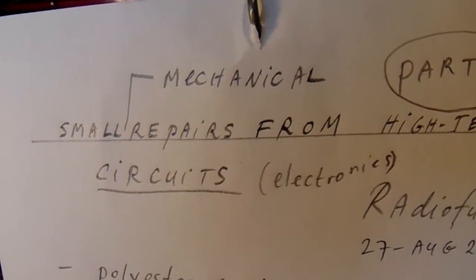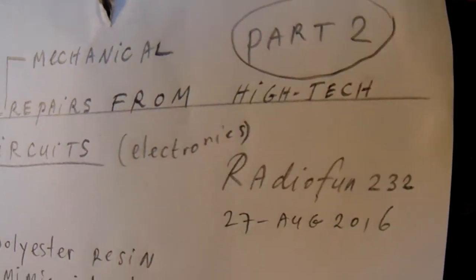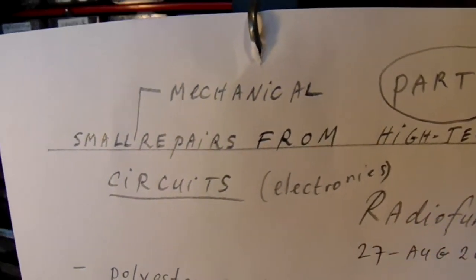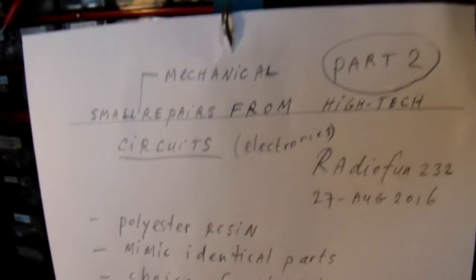Video 2 from the series on mechanical repairs — high-tech circuits or low-tech, it doesn't matter much. I only want to give some ideas and advice about small repairs, micro repairs in fact.